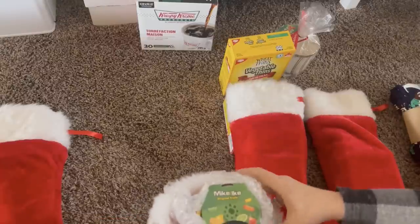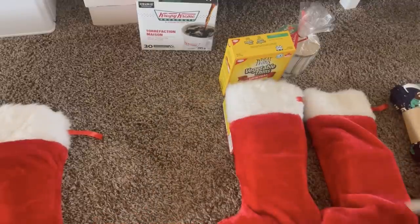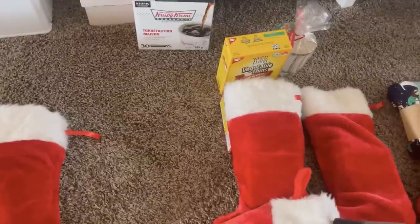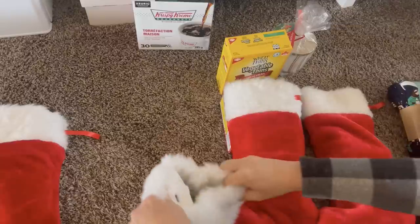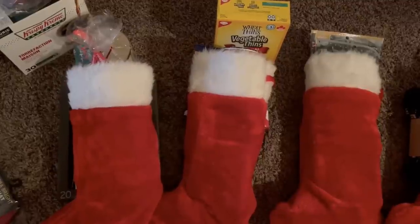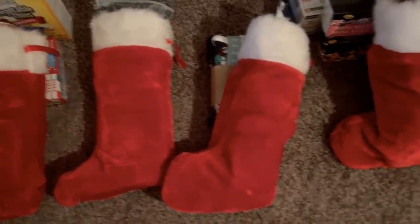Now that the kids are older, we have them open their stockings one at a time, going from youngest to oldest. This slows things down and allows everyone in the room to get to know each person a little better through their reactions and what they're currently interested in. It lets us spend more time together that morning rather than everyone tearing through their stockings at once. And for me, because I've put so much thought, effort, and time — months, really — into planning this out, it lets me actually see everyone's reactions and enjoy the fruits of my labor.